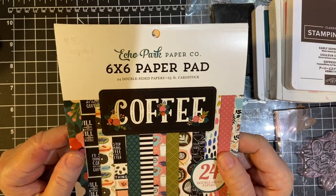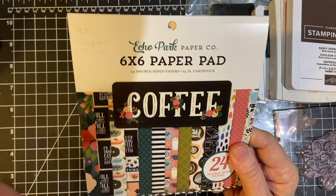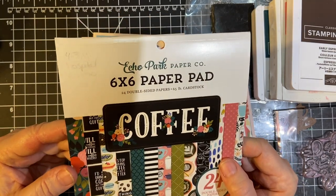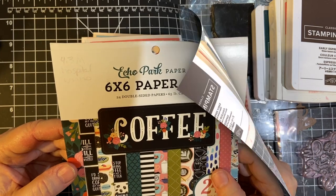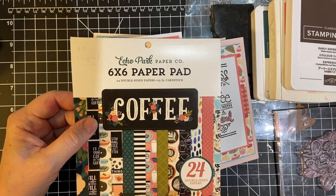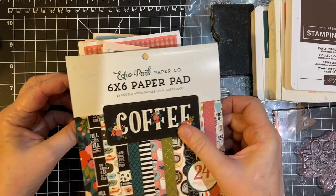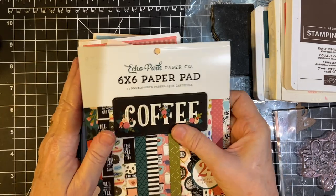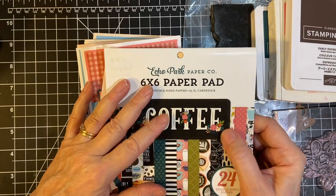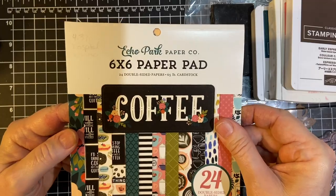In this video, I'm going to be showing you the cards that I made with this 6x6 paper pad by Echo Park for the December 2020 Smash That Small Paper Pad. Hello, crafty friends! Welcome to another month of Smash That Small Paper Pad, hosted by Deb Hauck's Crafty Cottage. It's December already, so for this year's finale, I used the coffee 6x6 paper pad by Echo Park.